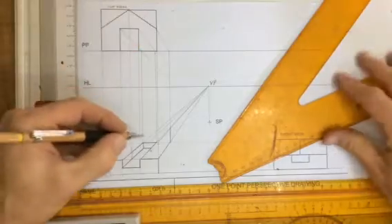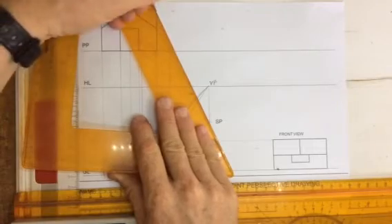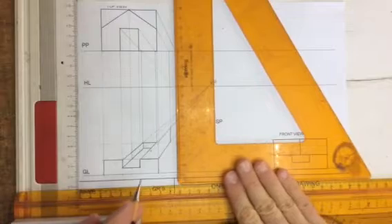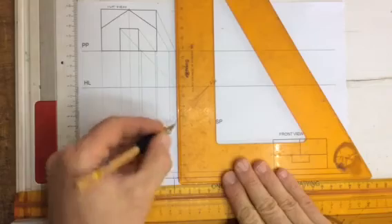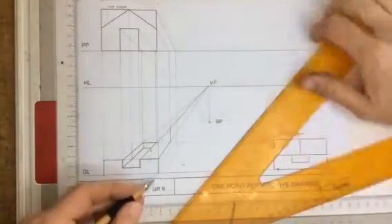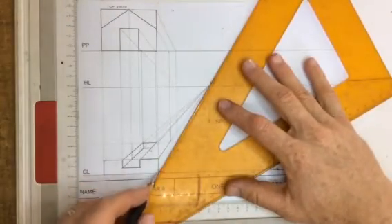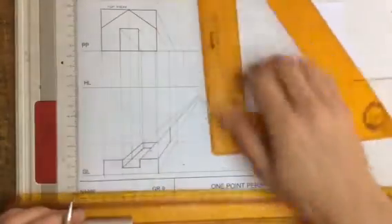That then goes back to the very back corner. Let's find that very back corner — take a line down to the stationary point, drop that down, and that will go all the way down, finding the back point at the top. I will also have a back point at the bottom. Here's the bottom of the object — take that up to the vanishing point, and there's that back corner at the bottom. Let's draw that all in.